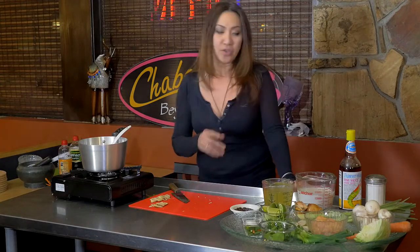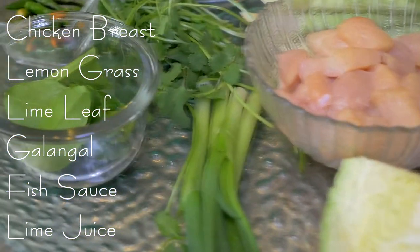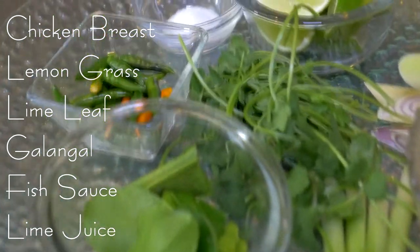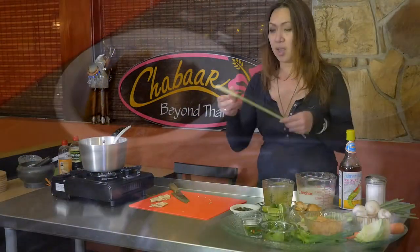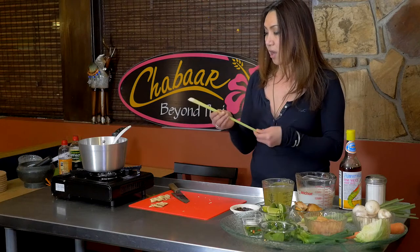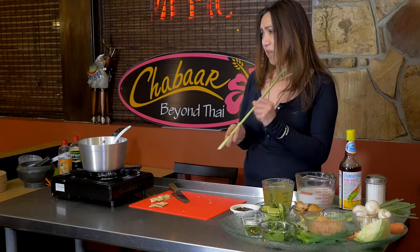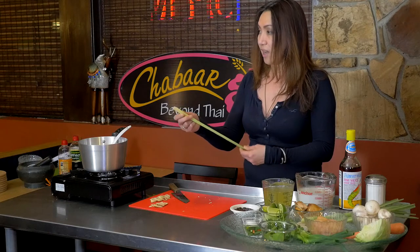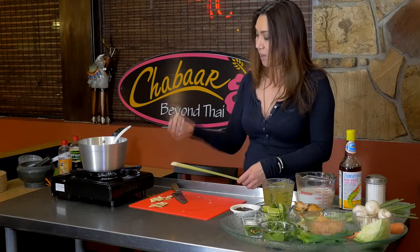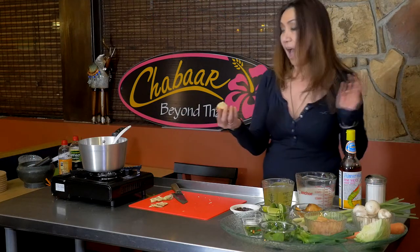I'm going to introduce you to the other ingredients we're going to use. We're going to have chicken — I used chicken breast today, but you can use chicken thigh if you like. Then we have lemongrass. This is the lemongrass stalk, and usually we use only the top part. The bottom part is too tough and doesn't have much flavor. The top part has a lot more flavor — you slice it and take about four or five pieces. And of course the Kha, which is galangal.